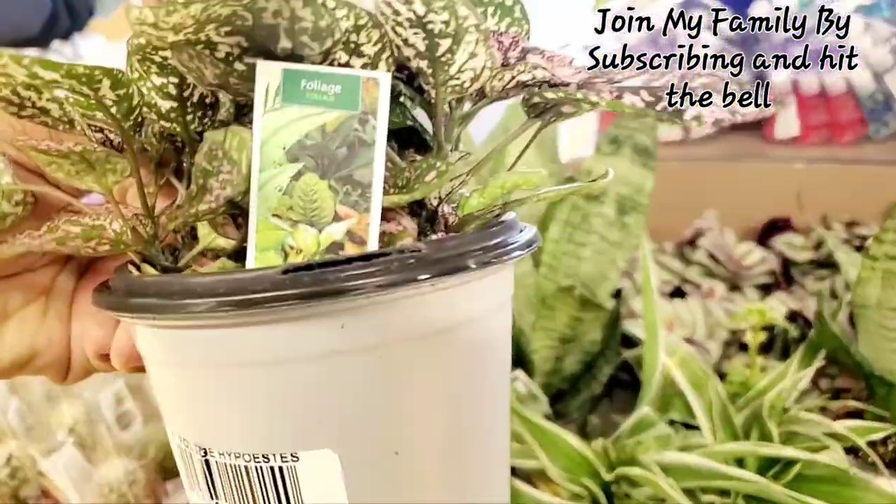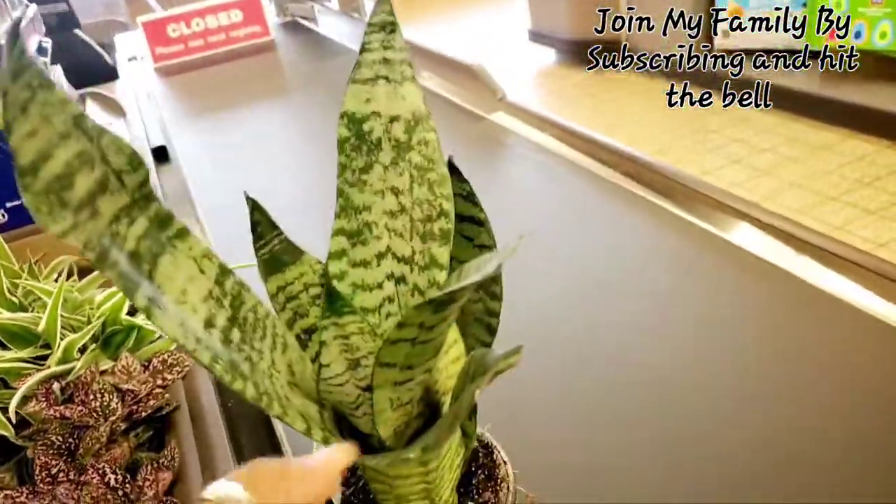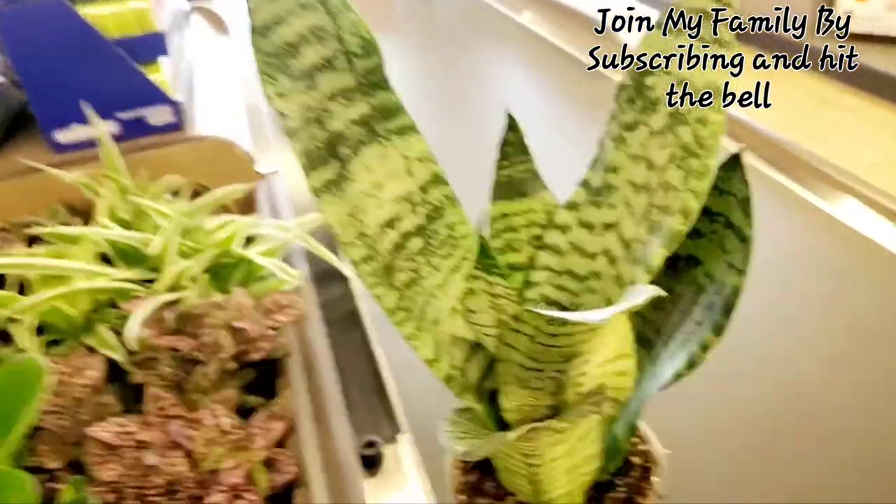Y'all know I love snake plants — they're like my favorite plant. And they got these little cute ones, but I don't know what these are. It just says tropical foliage, but this is the only one that doesn't look as bad — and it kind of looks bad. I might not get it.